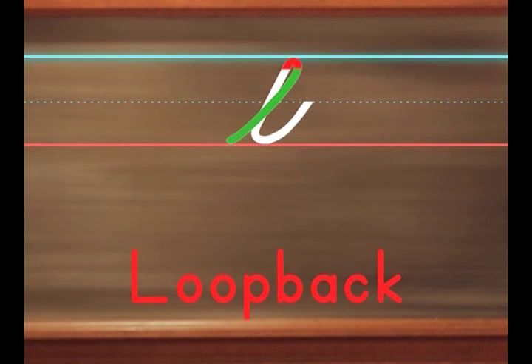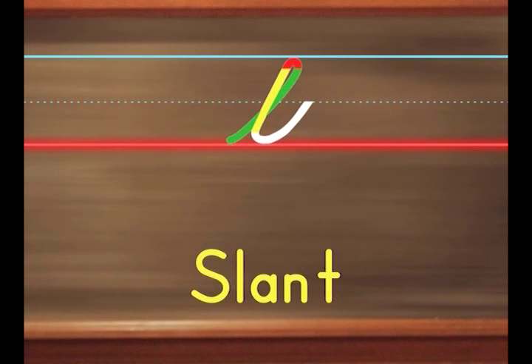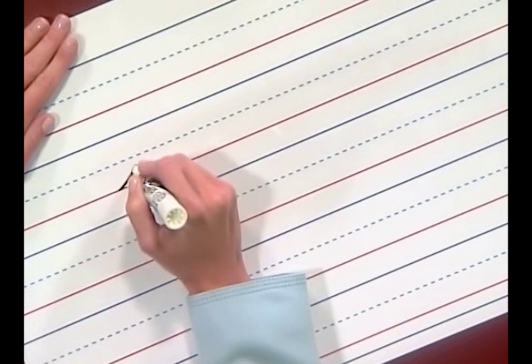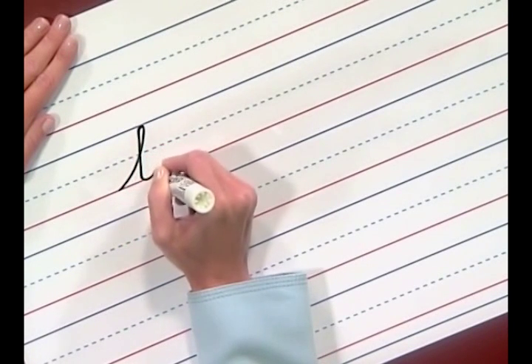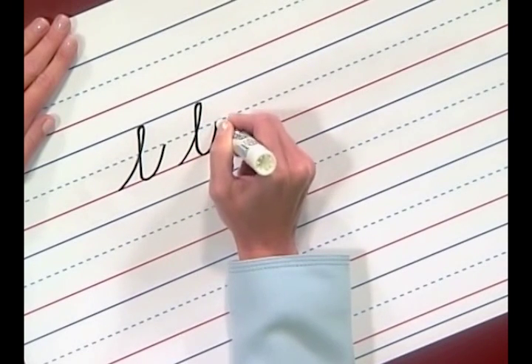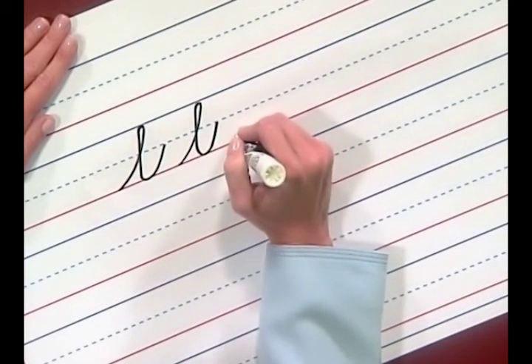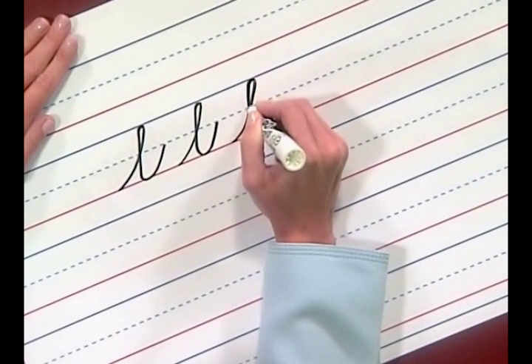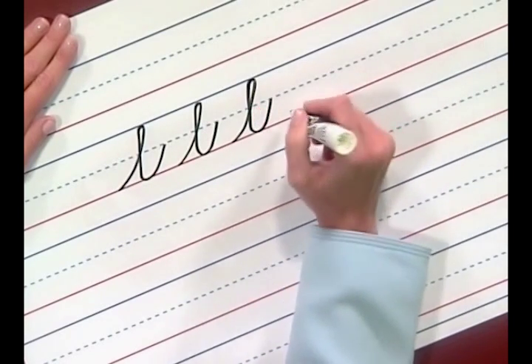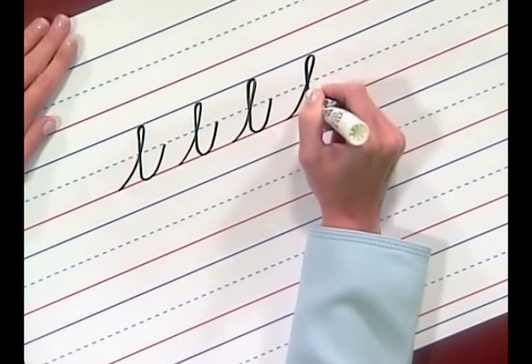The letter L starts with an undercurve, then loop back at the top line, and then slant or pull down to the baseline, and finish with another undercurve. I'm going to write the letter L first, and then we'll write it together. The letter L starts with the undercurve to the top line. Loop back, pull, curve, and finish at the midline. Alright, pick up your pencil and write one with me. Curve to the top line, loop back, pull, curve, and finish at the midline. Try to close the loop at the midline. Let's write another one — curve, loop back, pull, and curve.